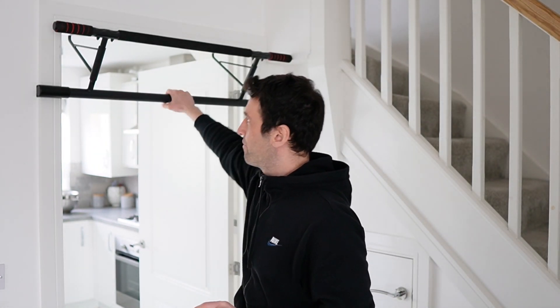For those of you that want to know more about this bar, I'll put a link in the description — it's going to be an Amazon link. I do recommend this bar; it is very sturdy and I feel safe when I'm using it.